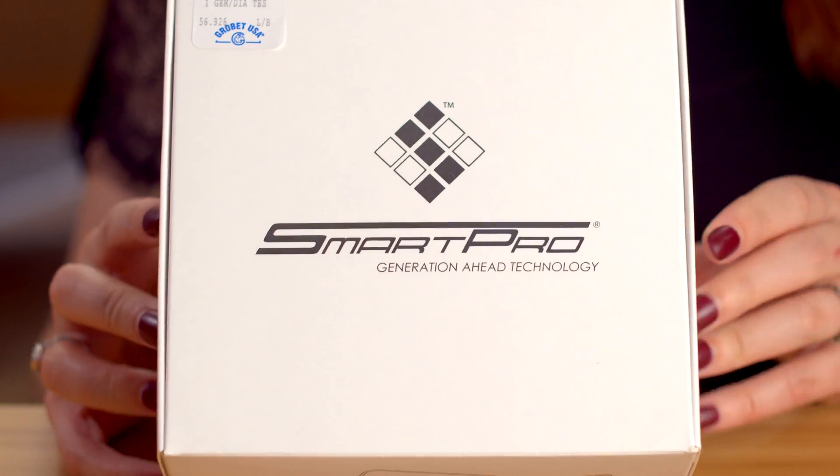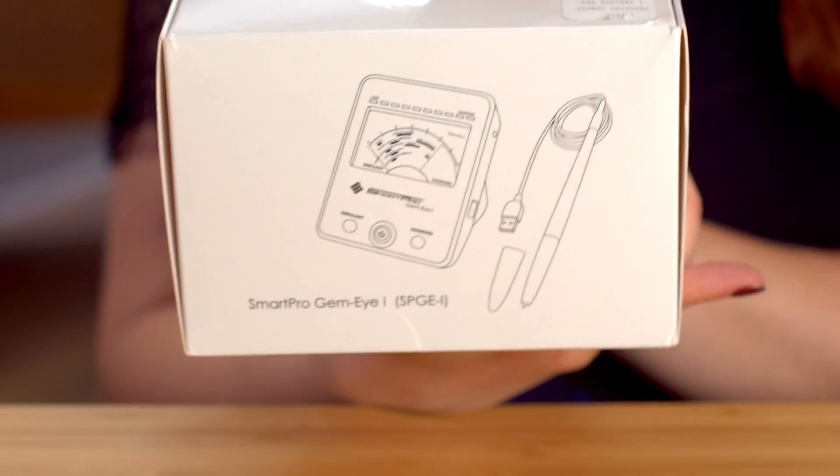Hi everyone, Carrie here with PMC Supplies, and this here is the SmartPro GemEye 1.